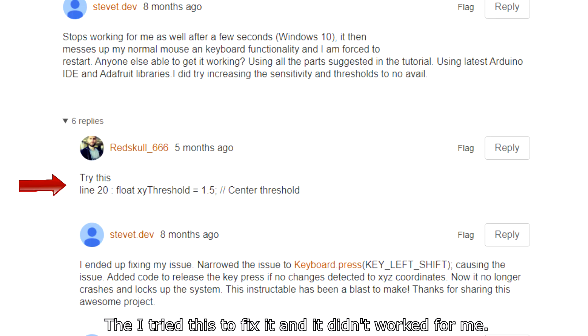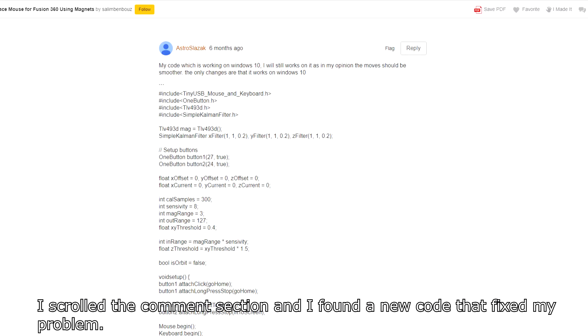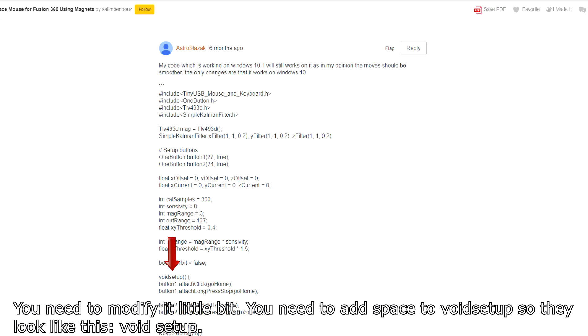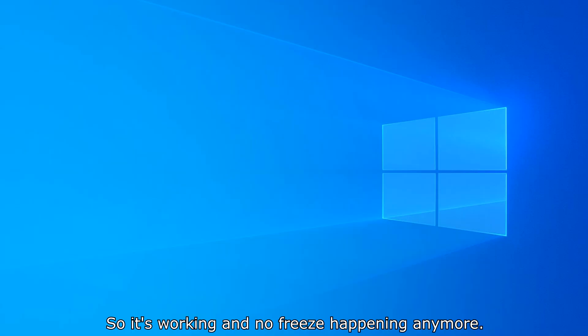I tried one suggested fix and it didn't work for me. Then I scrolled through the comment section and found a new code that fixed my problem. You need to modify it a little bit — add a space to void setup so it looks correct. After that it was working with no freezing happening anymore.